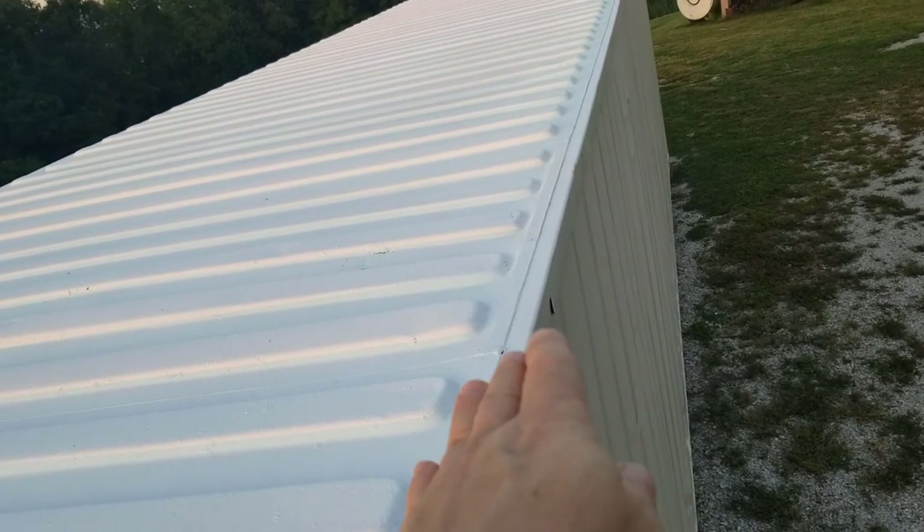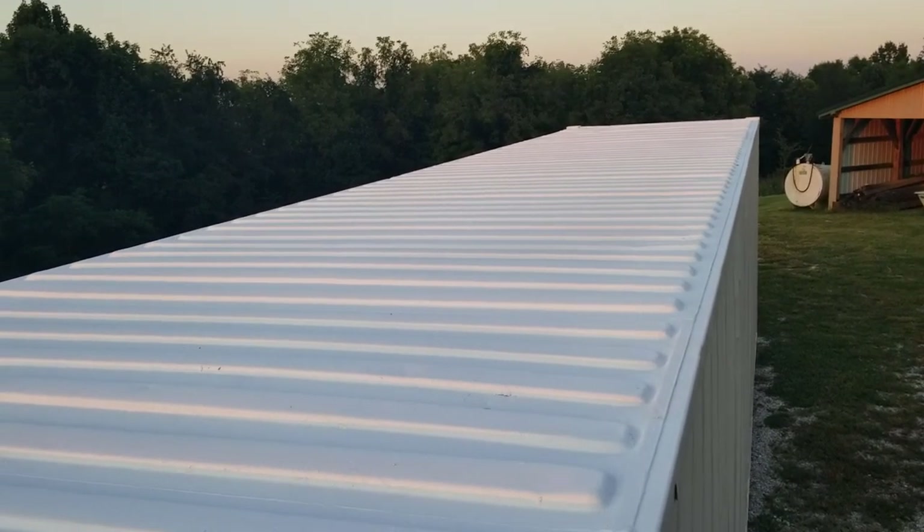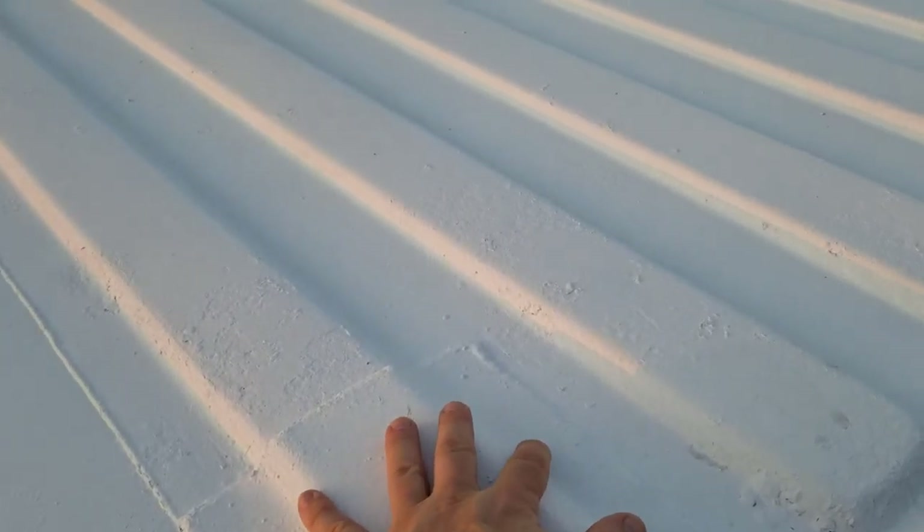The white up here and the tan down there — that's to reduce the temperature inside a little bit.